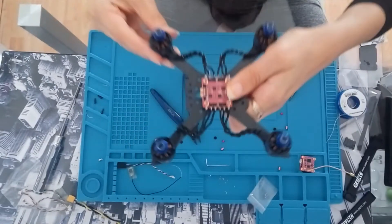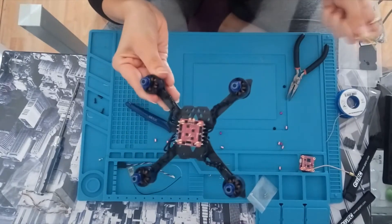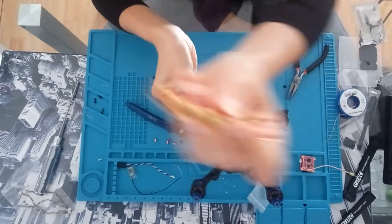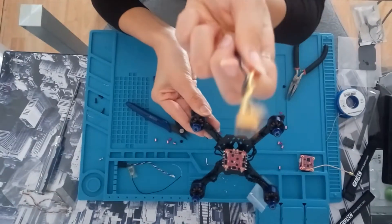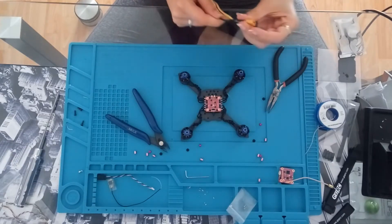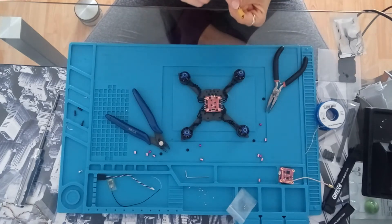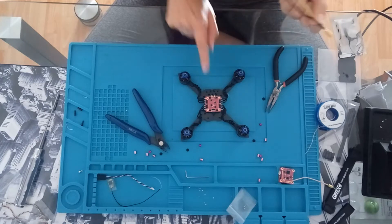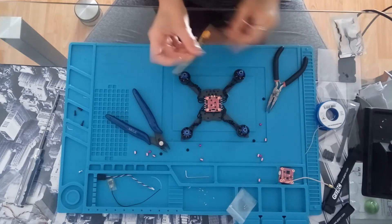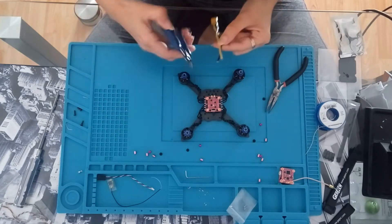It looks quite pretty. Okay, so now that we've done that, the only thing left is to put your power lead — the big tail — on the board. As it says on most of the pads, you have the minus and plus, and you just connect them. Mine is a bit long so I'm going to make it shorter.